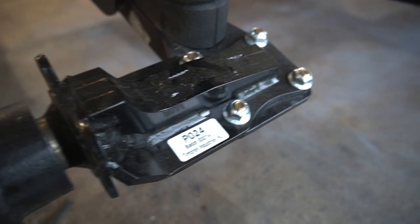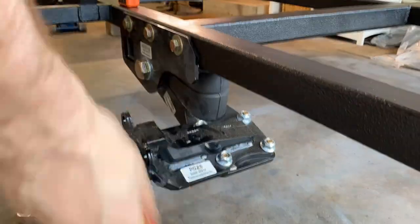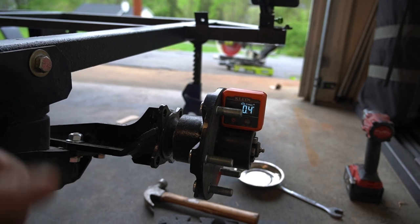If you're looking for a video on how I assembled the hubs on the suspension, I do have a full video on that which I'll link in the description.